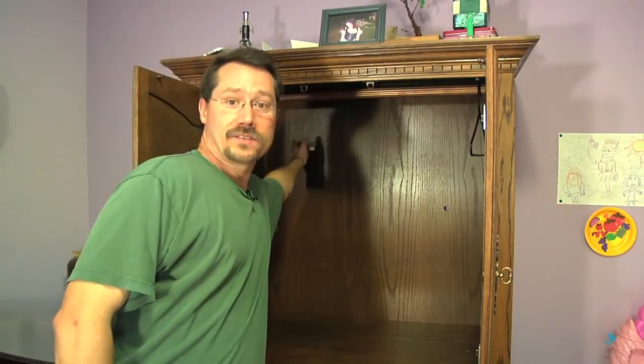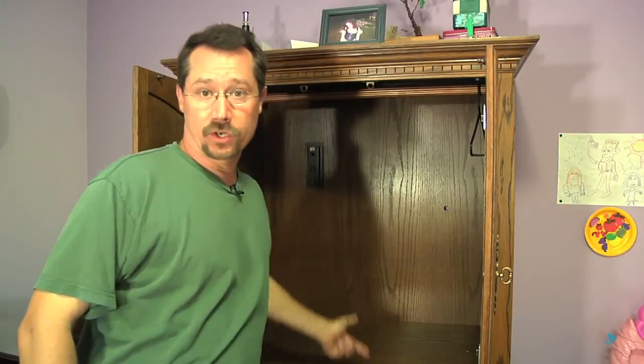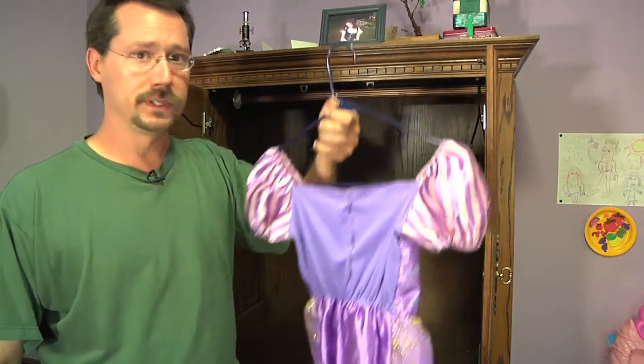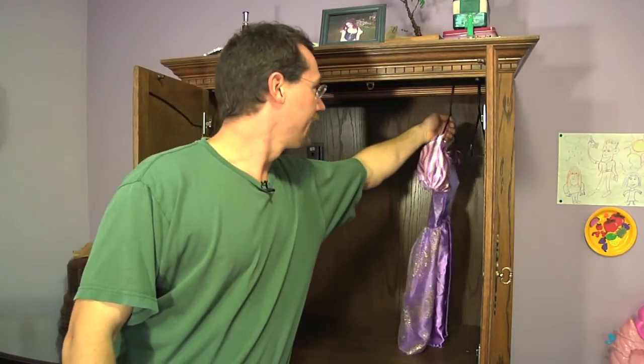The hardware that holds the closet pole in is white and kind of stands out, so I think I'll pull it out and paint it a dark gold or some color that blends in. Another neat thing: because this was an entertainment center, it already has an electric box in the back with a cord. So if I want to add some light in here — like a little LED strip along the top — we're already wired up for power. Now we've got room to hang little girl dresses, shirts, and things like that.